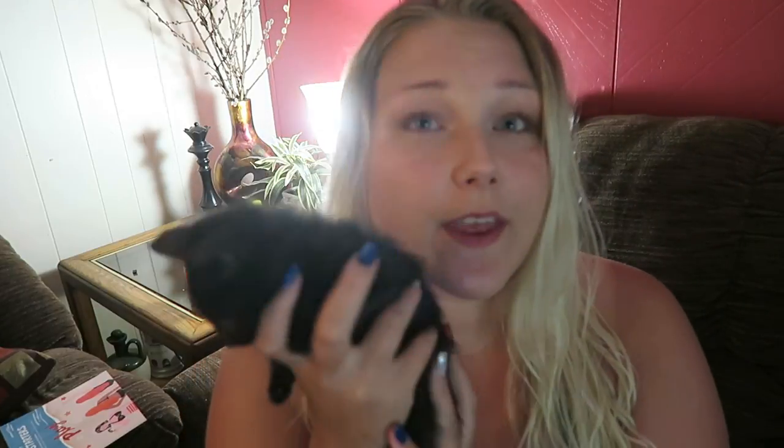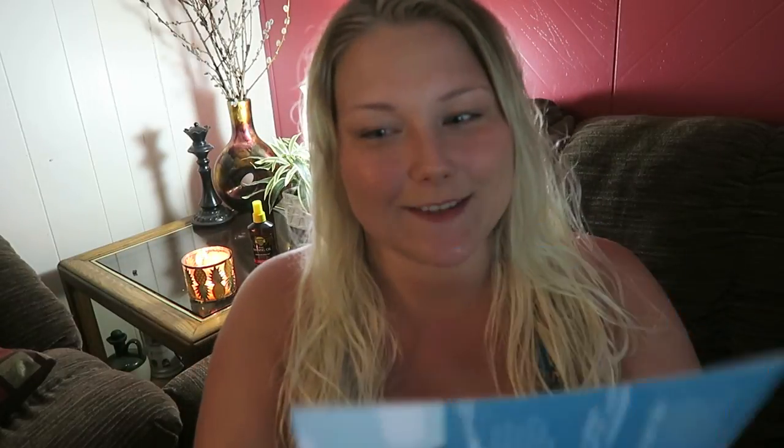I'm fostering them from the Humane Society. I like to help during kitten season. There are four of them and they are sick - they have eye infections and need eye drops two times a day in each eye. I've been doing that and they only need it for a couple more days. But anyways, those are my babies, so back to this.